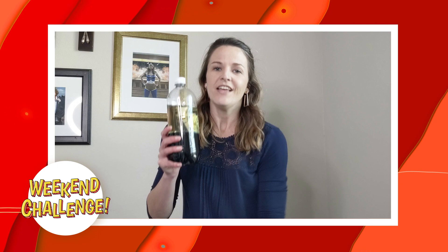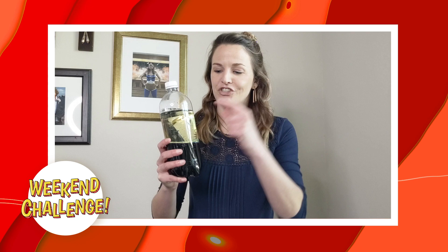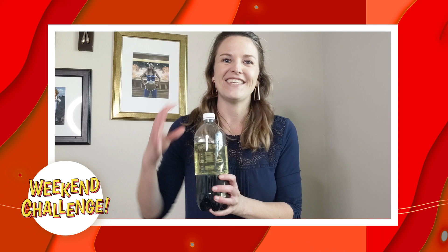Okay, so step 1: take your plastic bottle and add your water to it. Then you're going to add your food coloring — I like to use blues and greens, the darker colors, because I think it makes a better lava lamp. After that, you're going to add your oil, and then the fun part: crush up your antacids and add them directly to the top of your lava lamp. Seal your cap and watch your lava lamp eruption.